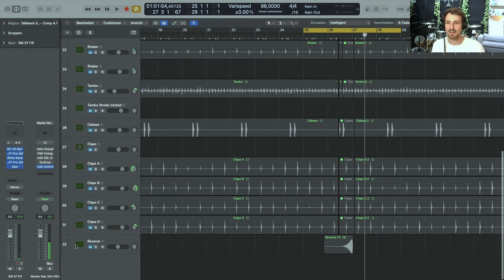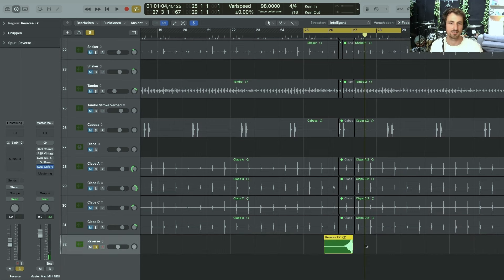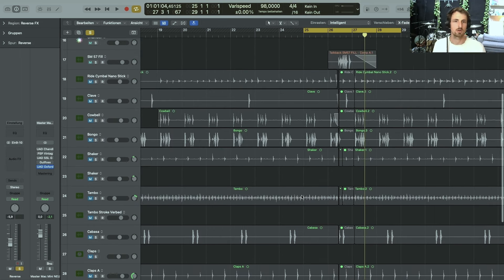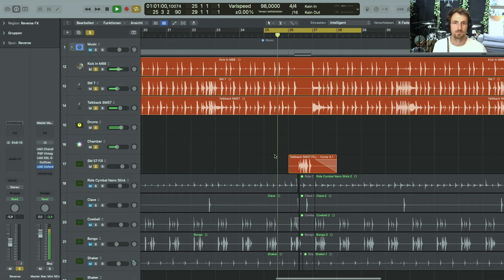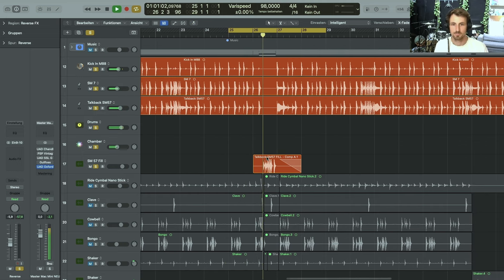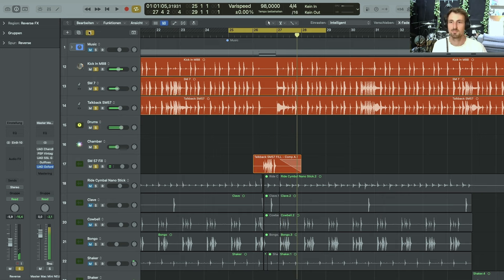Another thing I added was a reverse effects sample — I wanted to suck the drums back in, just for dramatic purposes.